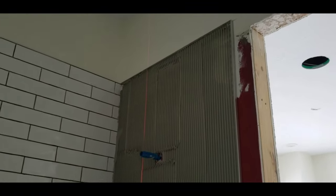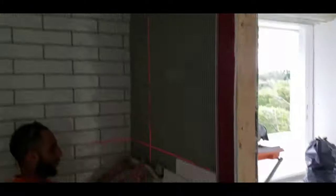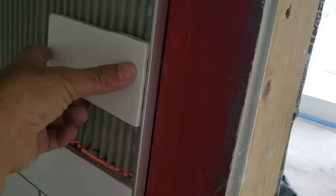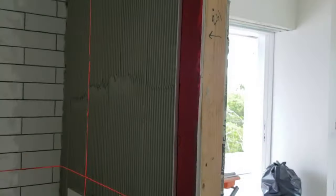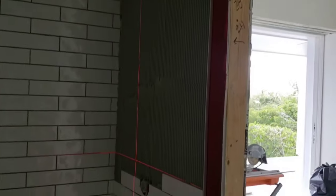In order to make it work, we framed out the Schluter all the way around at half inch. Given that these are subway tiles, the thickness is about three-eighths. If you notice with the three-eighths trowel on the wall, it seems to be pretty flush, but we're not applying any pressure and it's already flush. So when the thin-set is applied, we went ahead and put the half-inch Schluter up first.